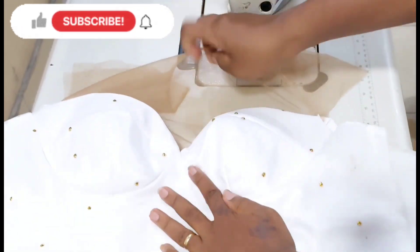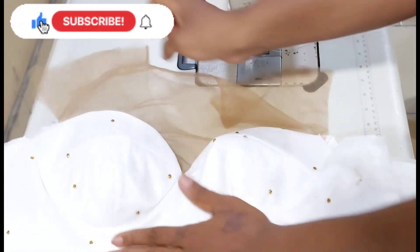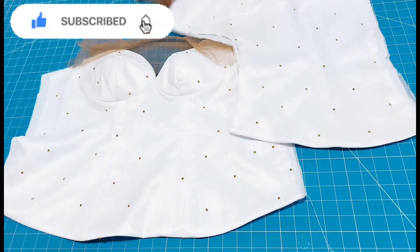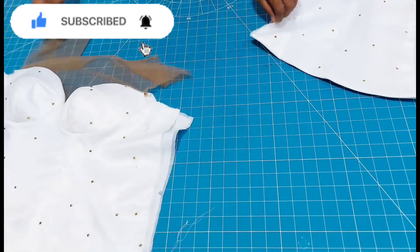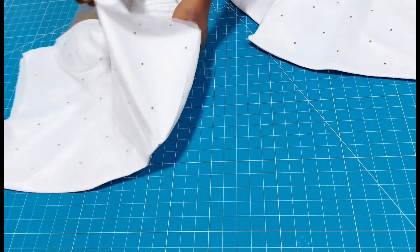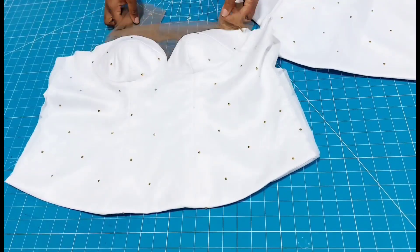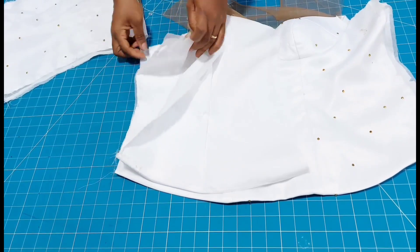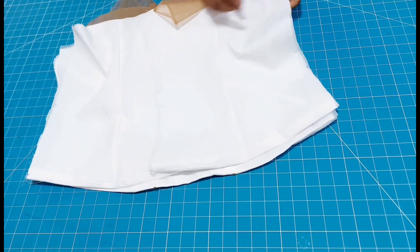This is what I have after top stitching — you can see how neat and lovely it's looking. This is how to join your sweetheart neck. Maybe I will make a video to show specifically how to join an even deeper sweetheart neck when a tulle net or something like this is involved. Now I'm going to close up the sides of this blouse, stitching fabric to fabric and lining to lining, because I want every seam to be inside.